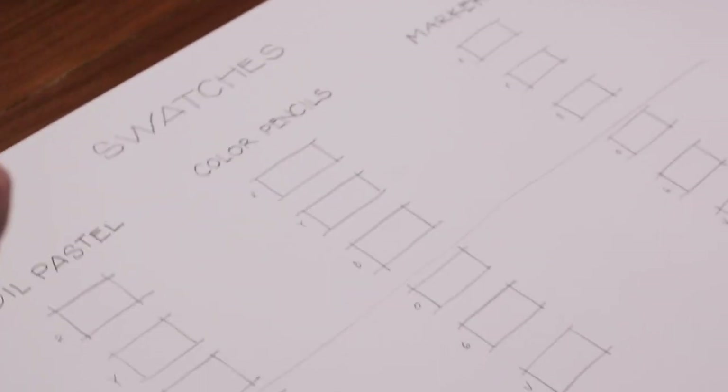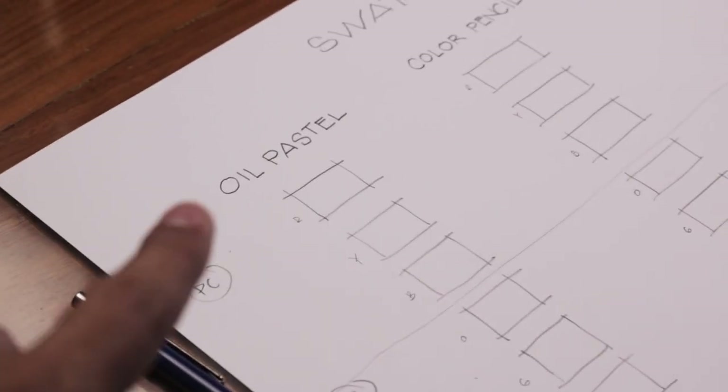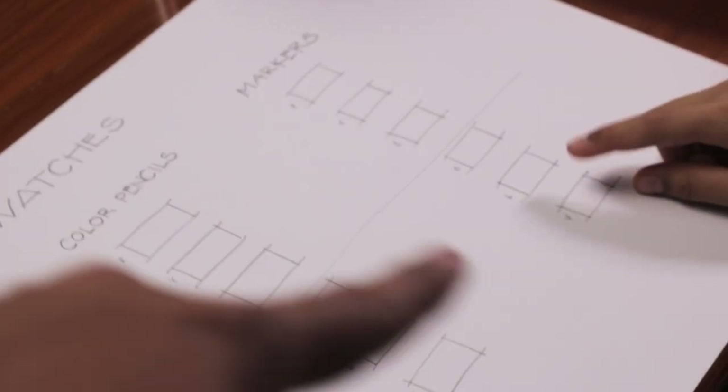This thing is called swatches — it's like a test of how all the colors would look in real life. We got this column for the oil pastels, this column for the color pencils, and the last one is the column for the markers.